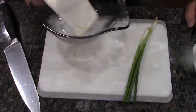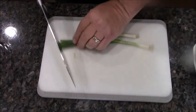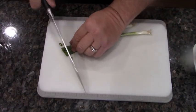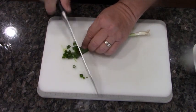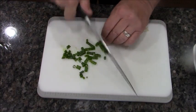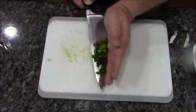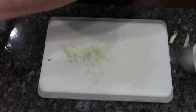First things first: an eight-ounce block of cream cheese. Then I have two green onions and I'm just going to chop them up real fine. We're going to put all these right in there with that cream cheese.